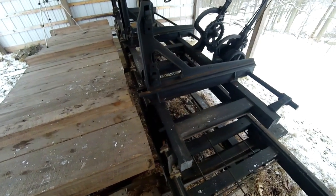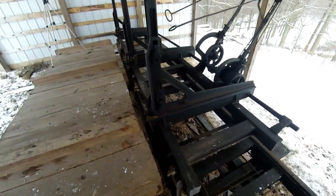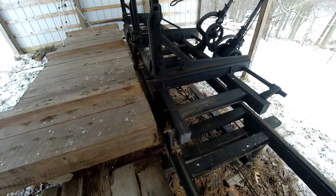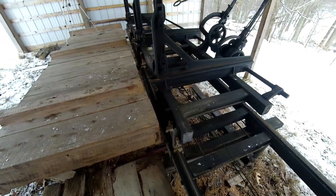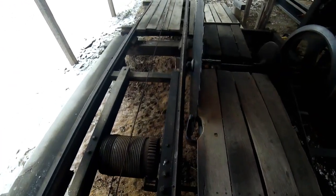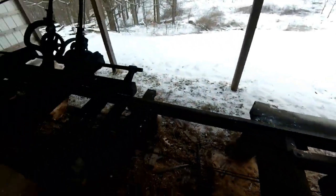As far as I can tell, this is a pre-1910 Frick Setworks. It's been set up here since the 1960s. There really isn't anything wrong with it. The main problems I have are with the wooden track — that's not the best setup, but that's how this machine was built originally.